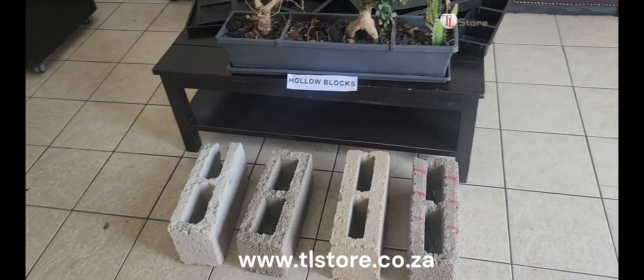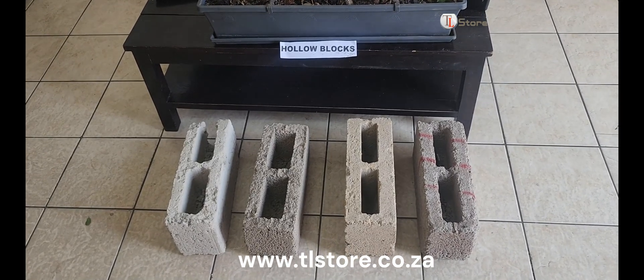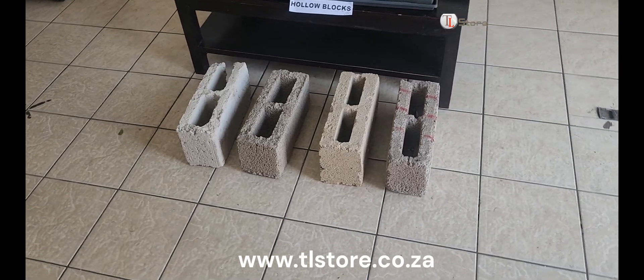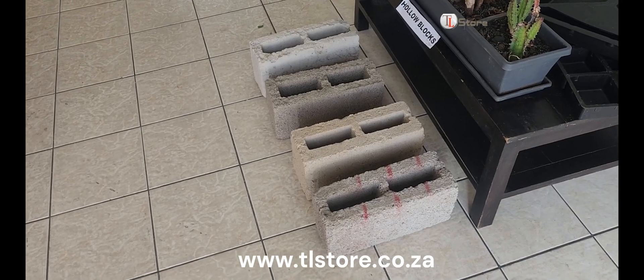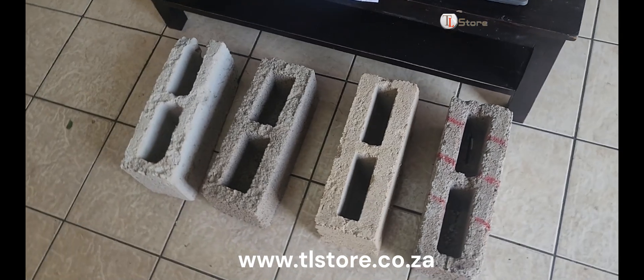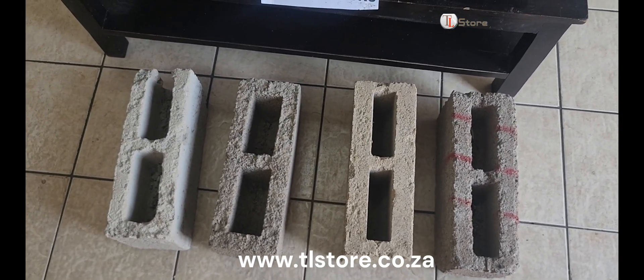First, we have a brick made with one bag of cement and eight wheelbarrows of river sand. Next, we have a brick made with one bag of cement and four barrels of crusher sand. Following that, we have a brick made with one bag of cement and four barrels of river sand. Lastly, we have another brick, also made with one bag of cement and four barrels of river sand, which is well made all over.